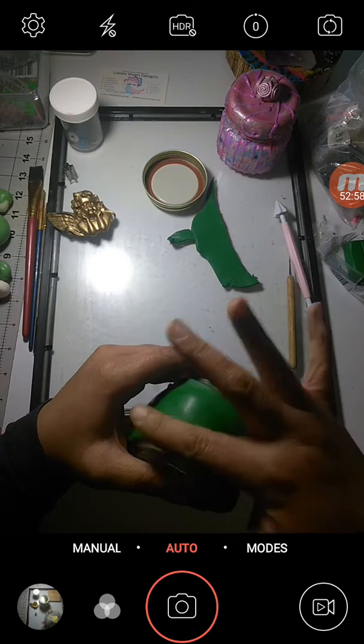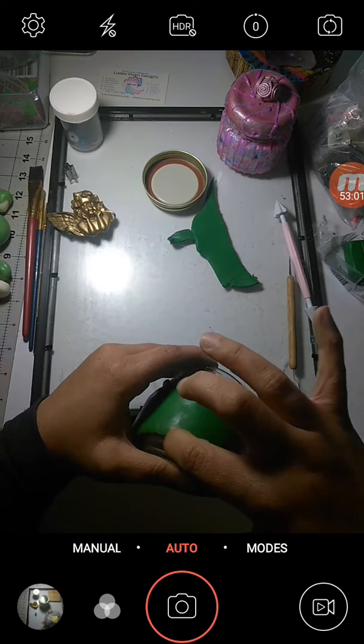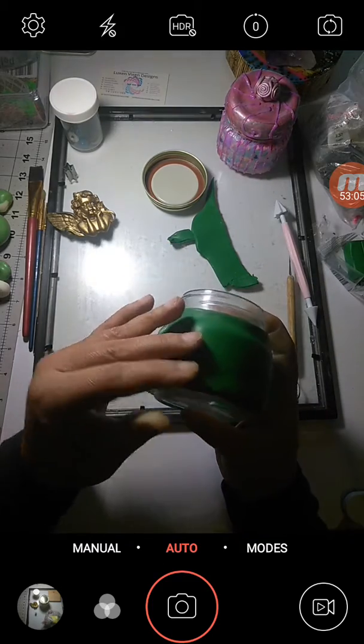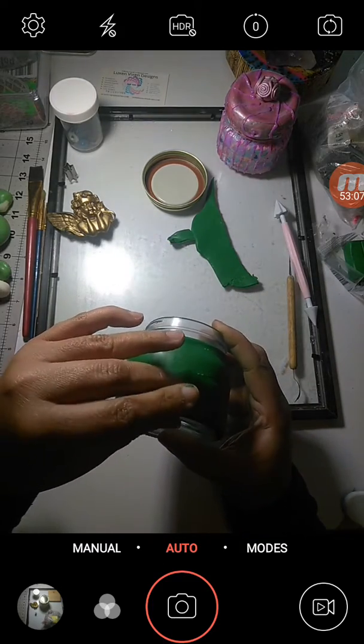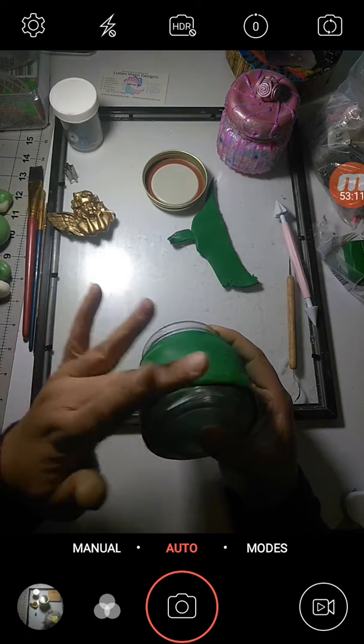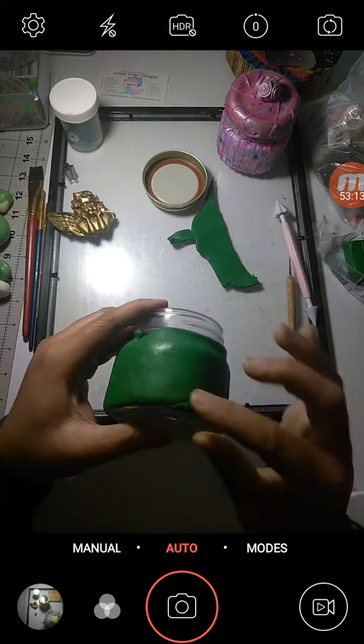If you plan on adding a ton of texture — which I do plan on doing — you'll see that I won't have to worry as much, but I still want it to be at a certain level of quality that I feel is acceptable.